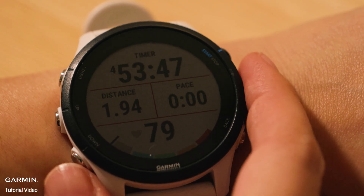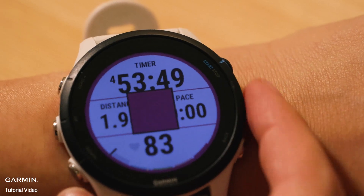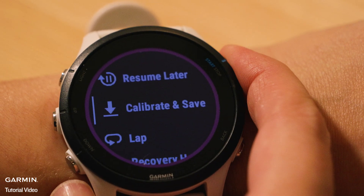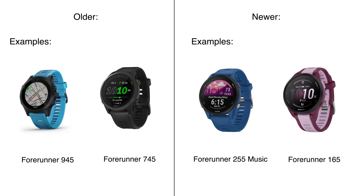Steps for calibration. After completing a treadmill activity, you'll see a Calibrate and Save option if the required conditions are met. For older models, the watch must record at least 1.5 kilometers. For newer models, the minimum distance is 2.4 kilometers. Check your owner's manual for which requirement your device has.